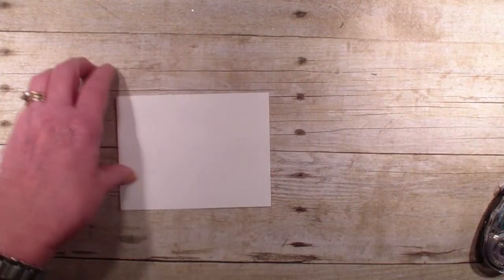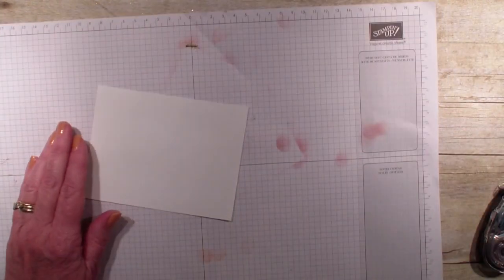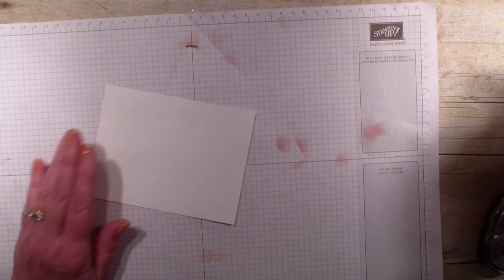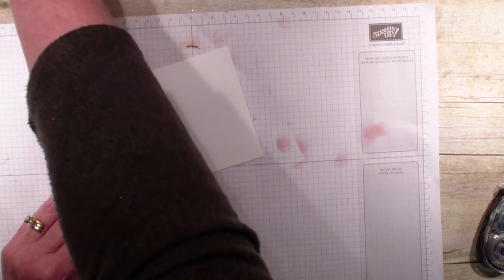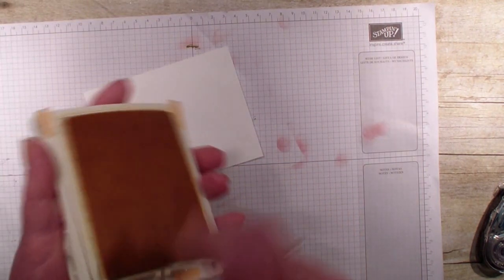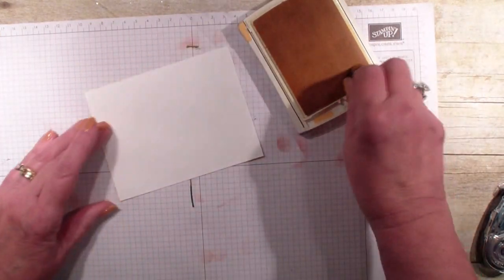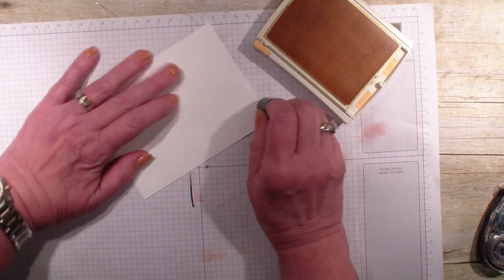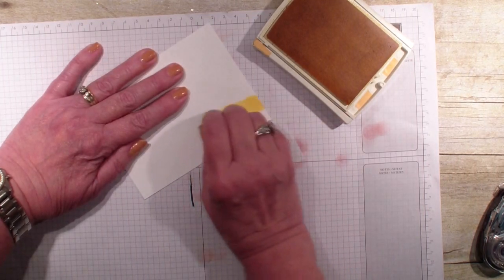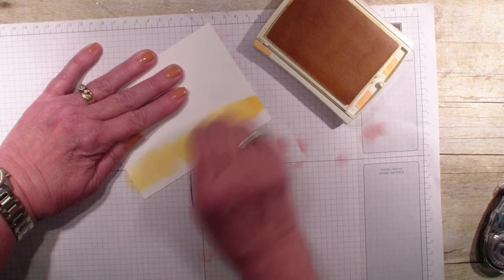I'm going to start with a piece of whisper white cardstock and I'm going to use a different stamp set than what Marianne used, but similar colors for the sunset. First, I'm going to get my daffodil delight — I am using sponge daubers — and you really want to push hard when you burnish the cardstock because you want that really bold color.